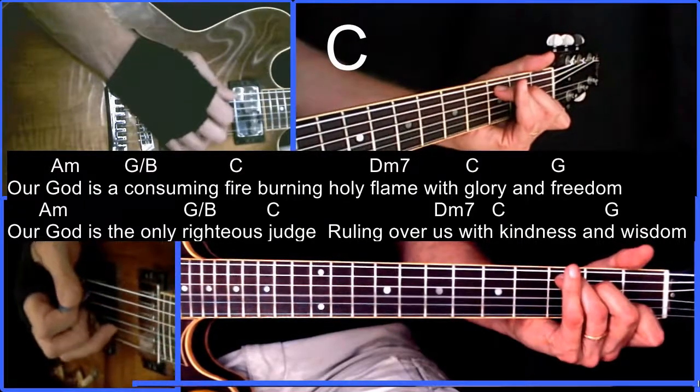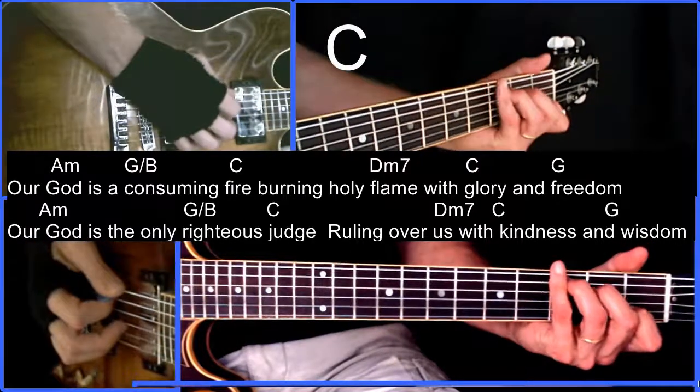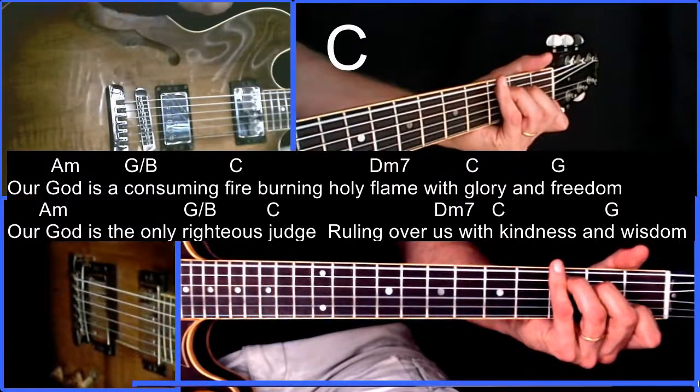I'm just finger-picking the third, second, and first strings along with the open string: 'We will keep our eyes on you,' then to the F.